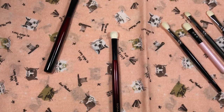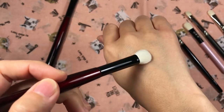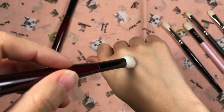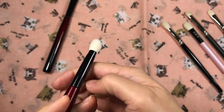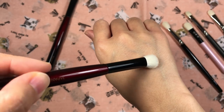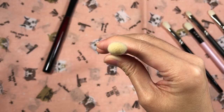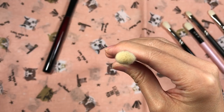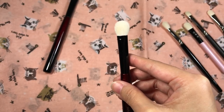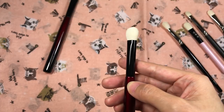It is large and extremely dense — not much flexibility and not much resistance going over the lid. You can see the density at the top. I love dense brushes, but this is actually too dense for my liking, and I never thought I'd see the day where there's an eyeshadow brush that's too dense for me.